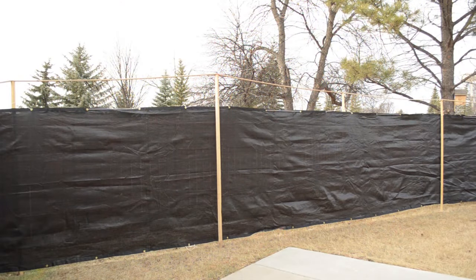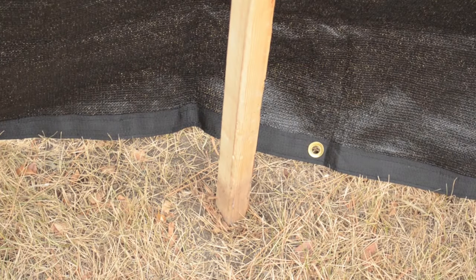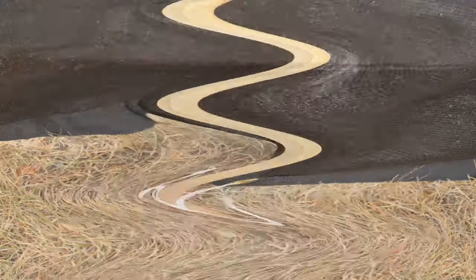It's best when the screw is on the opposite side of the netting. Even in the daylight, it reduces visibility, but the small holes will allow the wind to pass safely. With short pieces of rope, secure the eyelet at the bottom of the privacy fence to the nearest post.